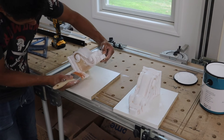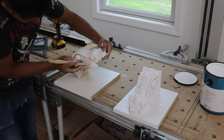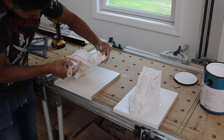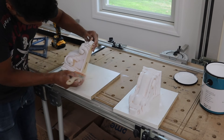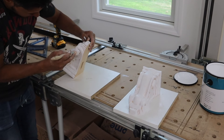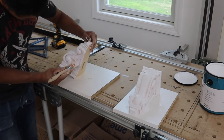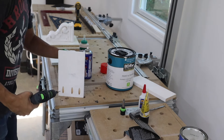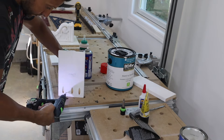I bought these corbels that were made on a CNC machine and they were relatively cheap — you can get these anywhere, even at the local big box stores. I'm using a brush and some paint, just feathering in the paint and missing some of the areas in the crevices to make it appear that these are all worn out and weathered a little bit.